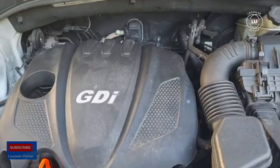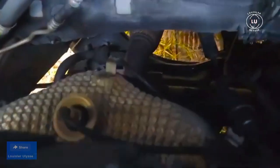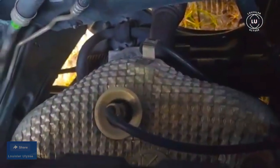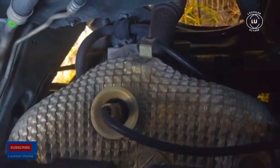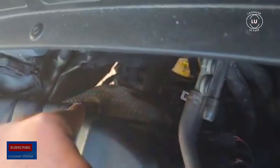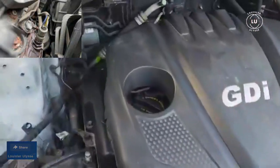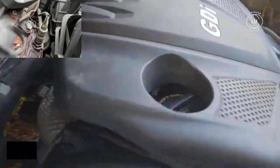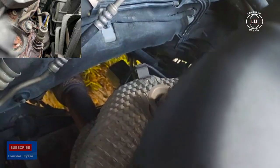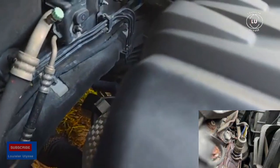Okay, this is the engine. I'm going to show you guys what bank one is. You can see right there — this is the oxygen sensor plug, and this is bank one. You can see the plug right there; that's where bank one is located. I'm putting the picture on the screen so you guys can clearly see it.